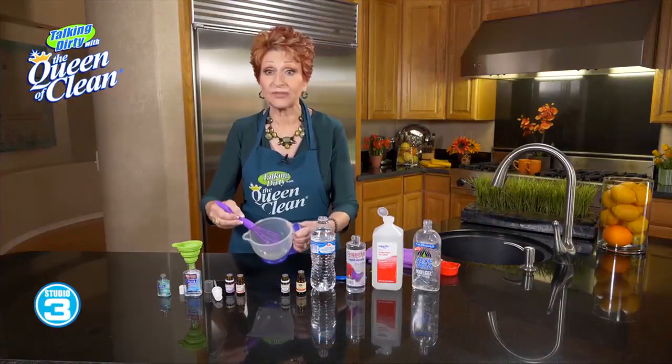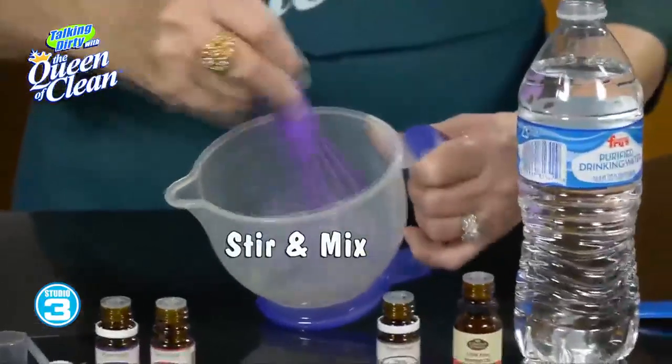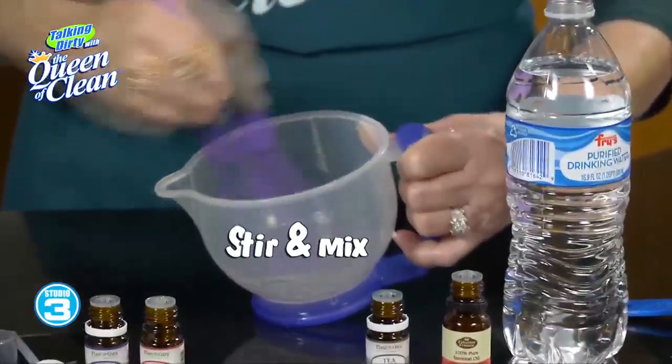Then what I do is first, I'm going to give it a little stir, just like this, just to get it mixed up together, all of the ingredients.